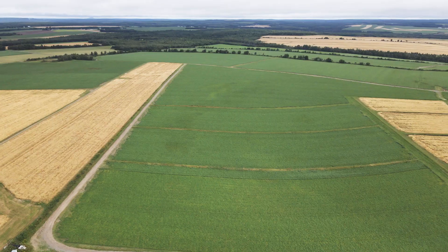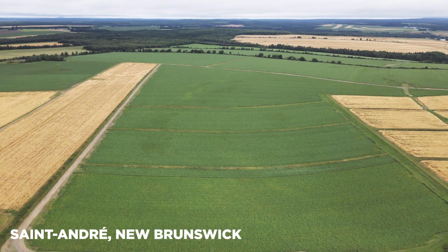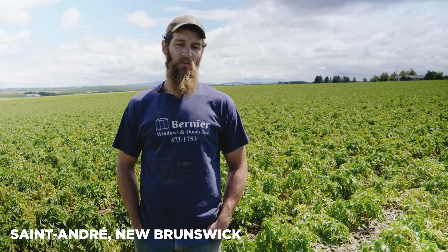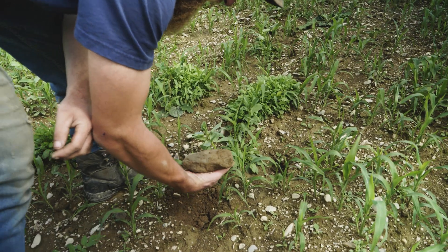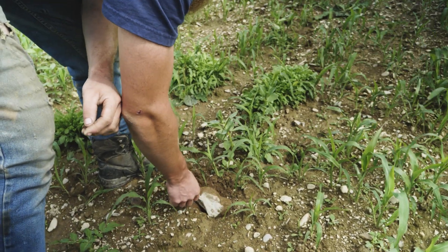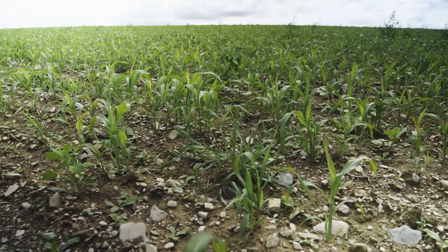St. Andre has a lot of hills around here, and we do have some terraces to control soil erosion. Everybody grows potatoes here — that's the major economy of the place. We've got a lot of rocks, that's for sure, but we pick the rocks and plant around them.